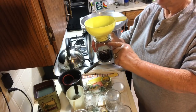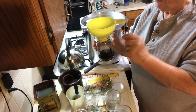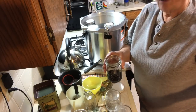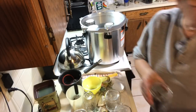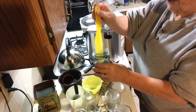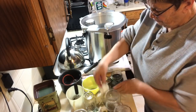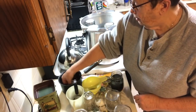Then I fill it up to an inch to an inch and a half headspace - when you're using tattler lids you need just a little bit more headspace. I use tap water - we have well water so there's no chlorine, and we have a whole house filter. Always debubble - make sure you get all the air bubbles out - then wipe the rim of the jar and put a lid on.